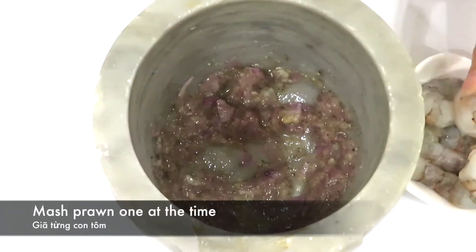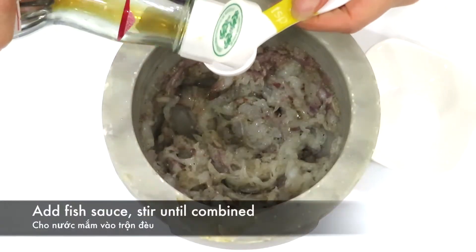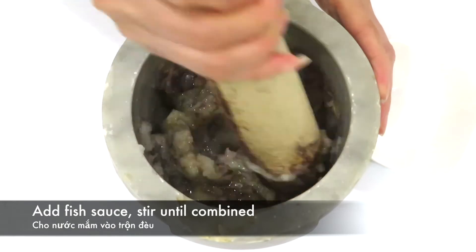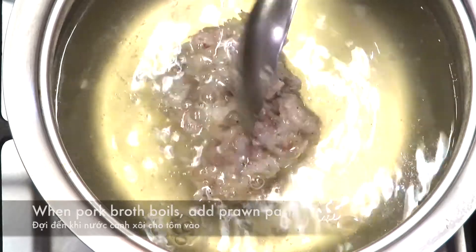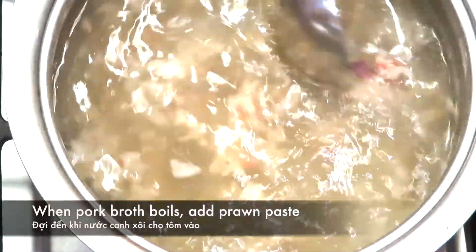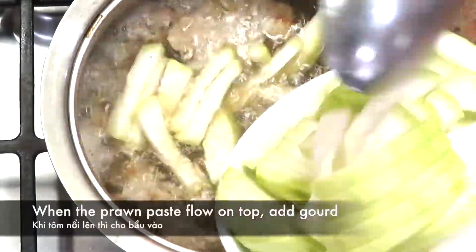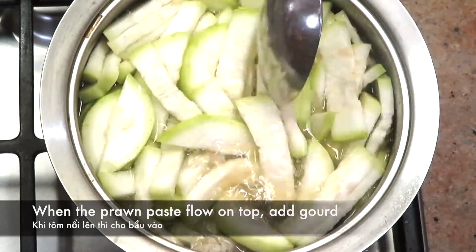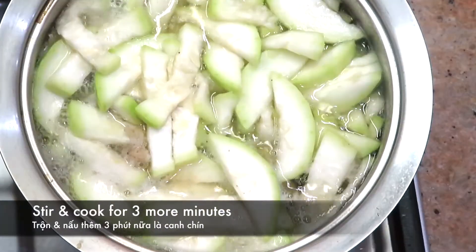Mash the prawn one at a time. Add 2 teaspoons of fish sauce and stir until combined. Turn heat to medium-high. When the pork broth boils, add the prawn paste. When the prawn paste floats to the top, add the gourd. Stir and cook for 3 more minutes.